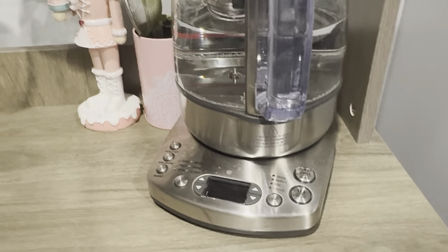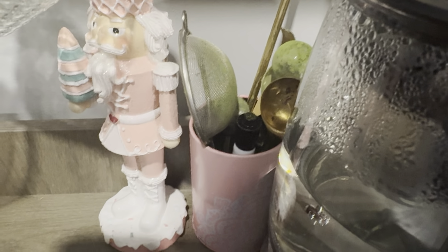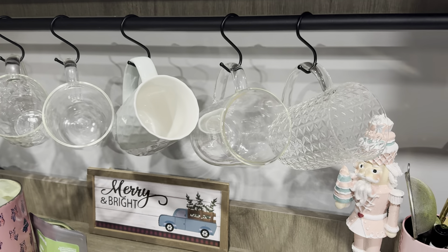I have my Breville kettle, the digital one. This just has my Sharpie marker for my cold brewers and spoon sifters. Cute little nutcracker. I have all of the everyday mugs that I use kind of just hanging out there.